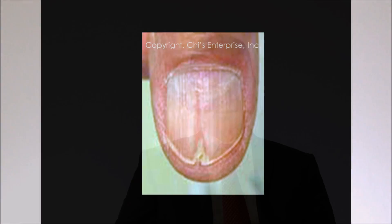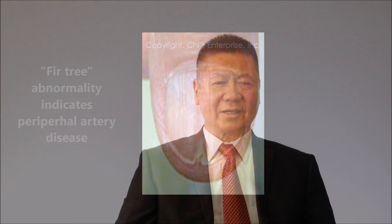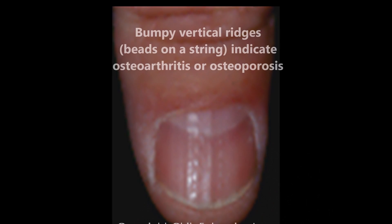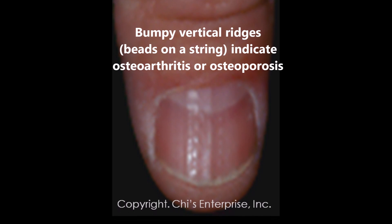For other people, we look at whether they have peripheral blood disease or blood vessel disease, and also those people with cold hands and cold feet. When we see vertical ridges in older people and they also have beads on the ridge, that can indicate arthritis or osteoporosis.